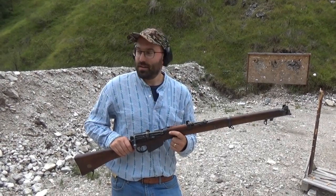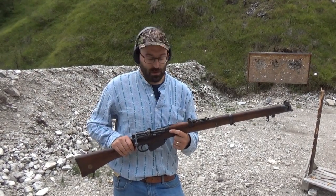Hello and welcome to Bloke on the Spam Range here in Italy, thanks to the team at Spam Shooting who invited me out here to shoot.